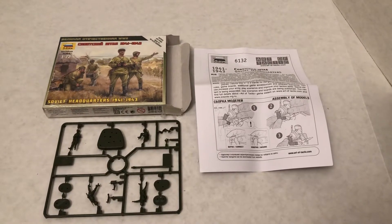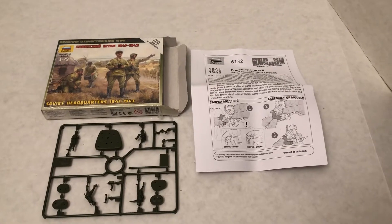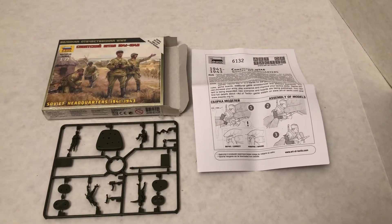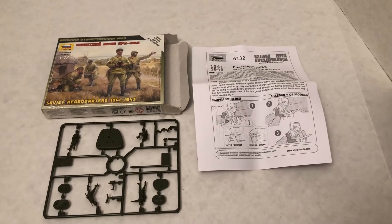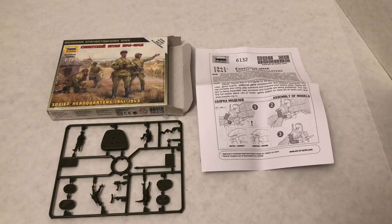Hello, my name is Johnny. Welcome to another World War II 1/72 scale video. Today we're going to continue on looking at Zvezda kits, this time at Soviet headquarters, 1941 to 43 time period.